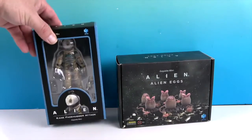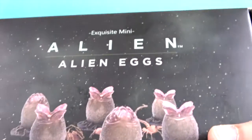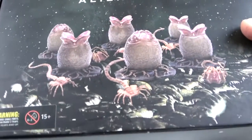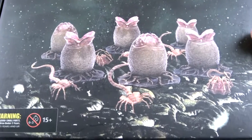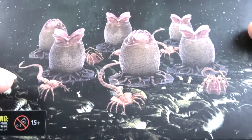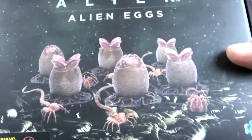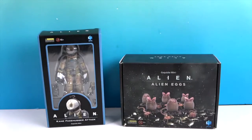We also have the alien eggs that the facehuggers come out of. It looks like there are six eggs — various either open or closed — and six facehuggers. We're going to get these out of their boxes and give you a much closer look.